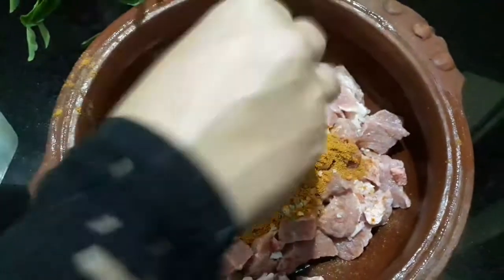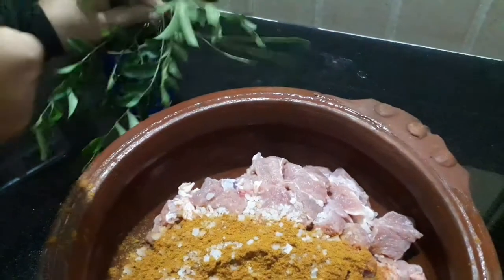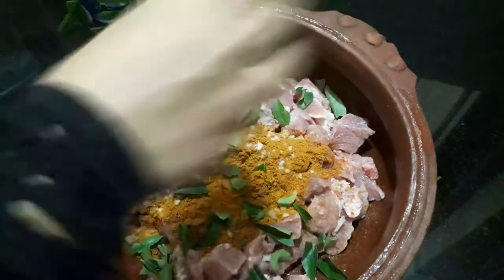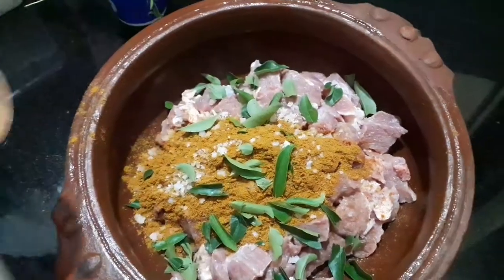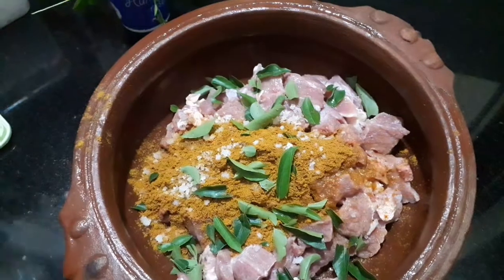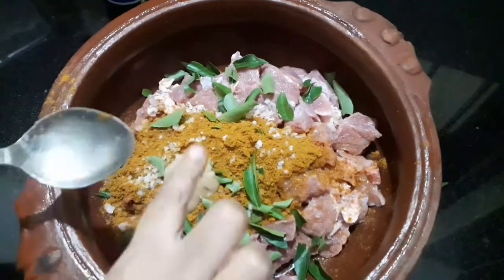I will make a curry. I will add vinegar to this one. The vinegar will make it nice and soft.